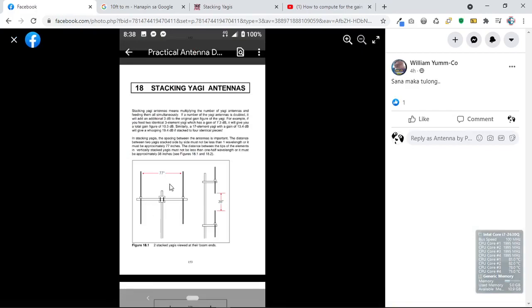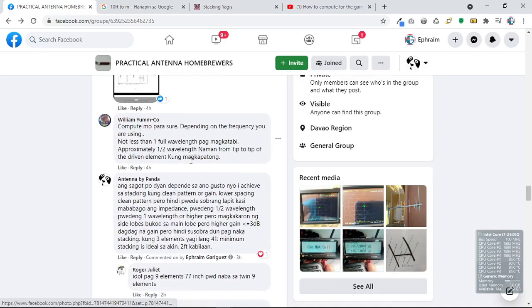Other answers include 72 (no unit), 2 meters, and 77 inches from the antenna design handbook. My personal answer to that question is: it depends on what you would like to achieve — either if you want a clean pattern, put it closer together, or if you want a little bit of gain, put it a little bit farther. Let's prove whether that statement is correct or not.